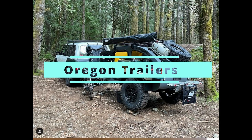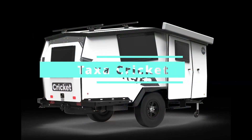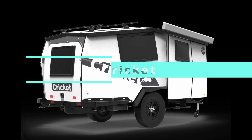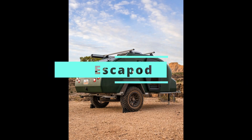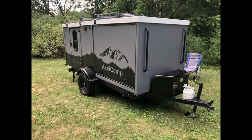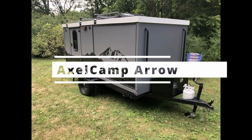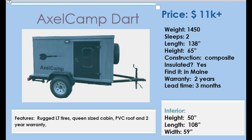This is an Oregon trailer. This is the Taxa Cricket. This is an Escapade. And this is the Axel Camp Arrow, which I built.